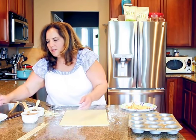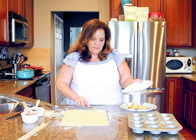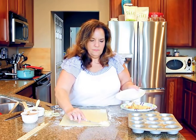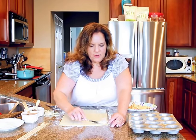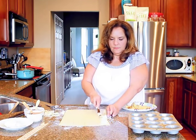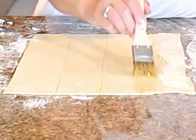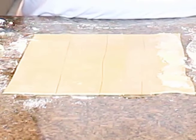I'm going to spread some cream cheese on there — you want it really softened. I'm just going to put it on one edge, and you want to leave the one edge without cream cheese. Then on the other side I'm going to put melted butter on the bottom half, and then sprinkle some cinnamon sugar.